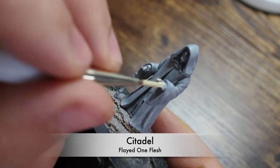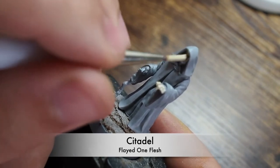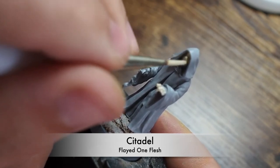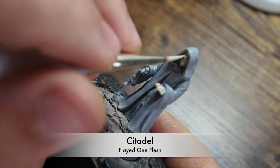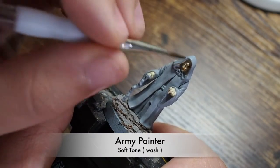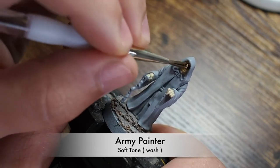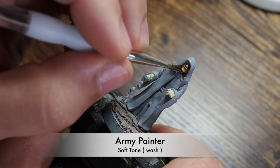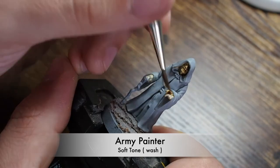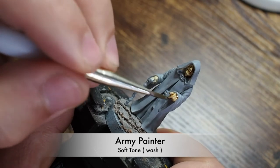We're going to start with Citadel Flayed One Flesh. I found a really useful pattern for doing bright skin colors, and it involves combining Citadel and Vallejo colors together. We're using Flayed One Flesh as a base tone. Once you've got that creamy mixture as a base tone, you're going to go back in with a Soft Tone — similar to Seraphim Sepia. This is quite a light shade and will give a sepia color to the skin, sitting nicely in the recesses to create depth on the hands and face.